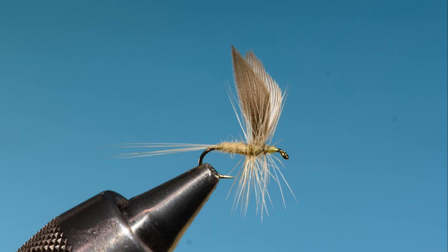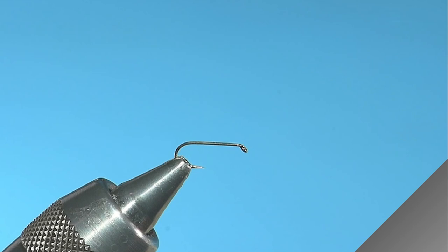This is a fly called the Little Marriott, originated by George Selwyn Marriott, who was a compatriot of Frederick Holford, widely regarded as the father of the modern dry fly. This is more the Catskill version, but I do use the old British technique of winging the fly. This technique was also used in the States, and a great tutorial is found in J. Edson Leonard's book, Flies, from 1950.